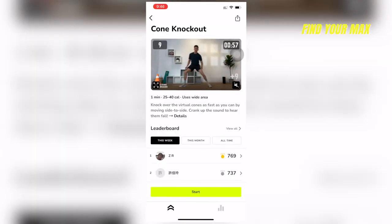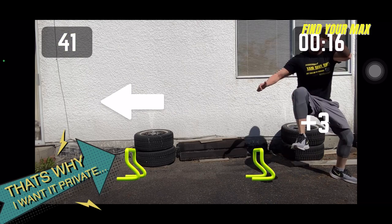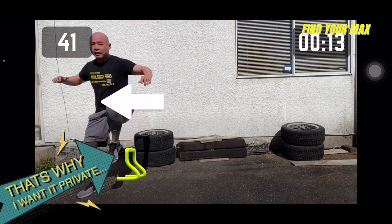One cool thing about Active Arcade is that every game has a global leaderboard. The more points you have, the higher you climb. As you get better at the games or your fitness level increases, your score will increase and you'll climb up the leaderboard. One thing to note: every time you play, Active Arcade automatically saves that video and uploads it to the leaderboard — by default your privacy setting is set to public. You can change that by going into your settings and switching your status to private, so the video won't be visible to everyone. This is a personal choice, but the option is yours.